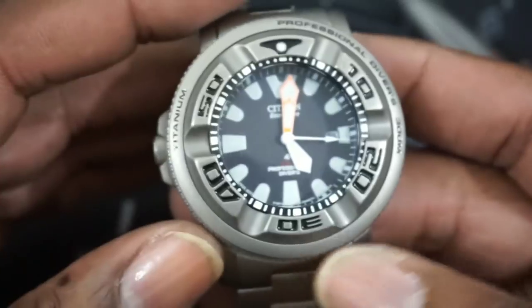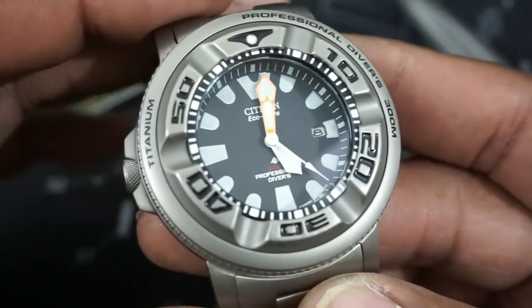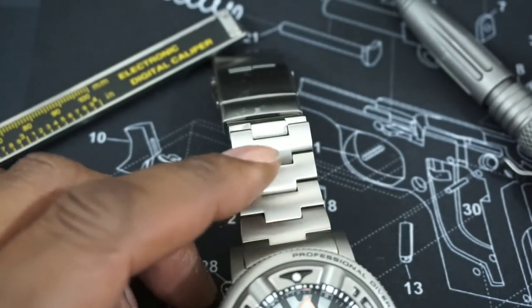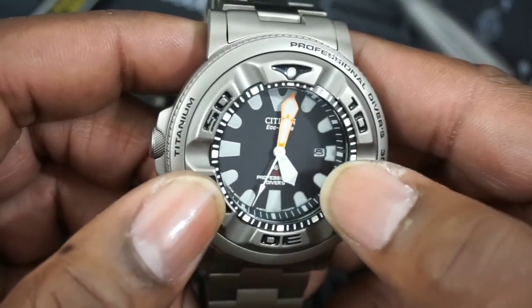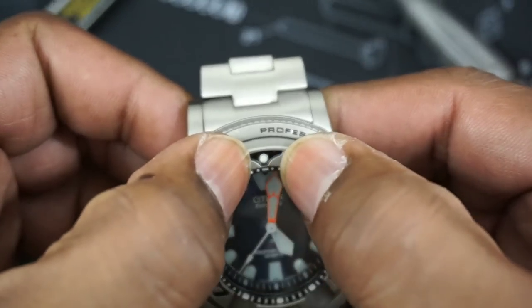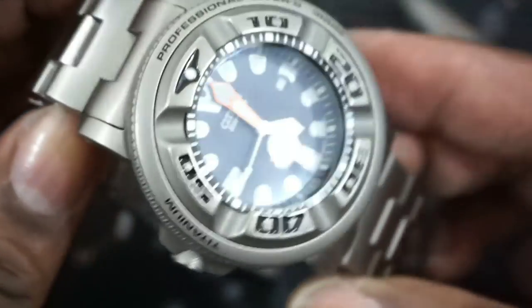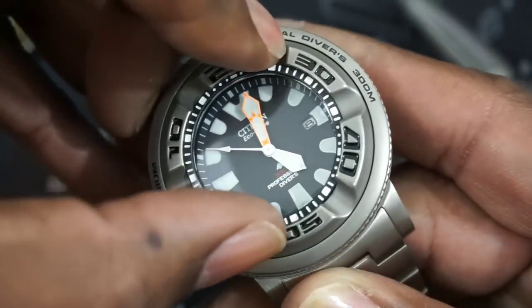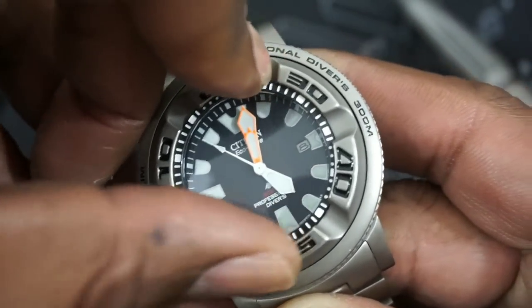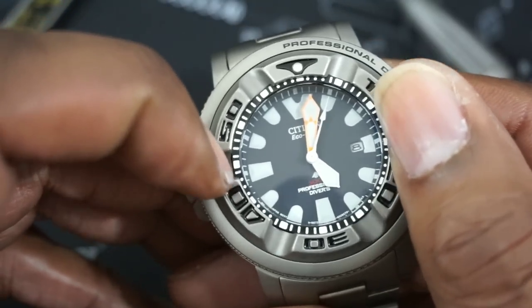It comes with a screw-down crown and has a six-millimeter thick anti-reflective coated mineral crystal. Now, something no one has revealed: even though it's a mineral crystal, the pip on here is sapphire — that's a sapphire pip covering the dive pip. It has a 60-click bezel, and since it's titanium on titanium you get a muted sound, but it's still a positive click bezel. You can turn it with one hand or two — there's no backlash, and Citizen lines it up perfectly.